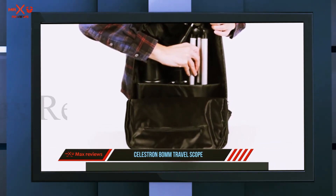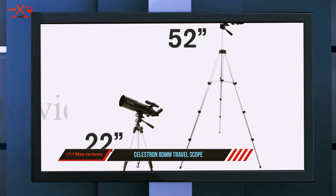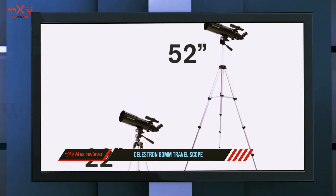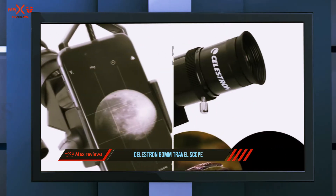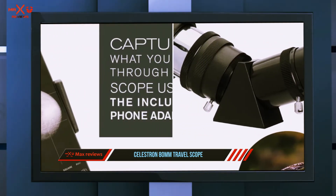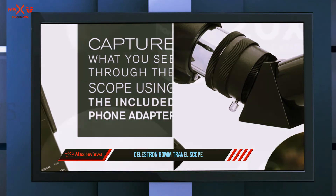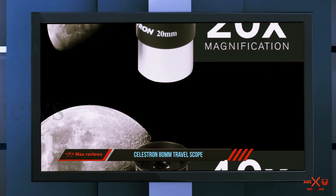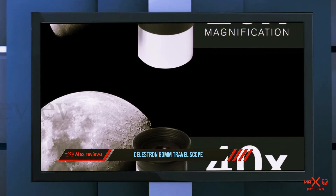And number one on this list, the Celestron 80mm Travel Scope. A refractor telescope is the most basic kind. It is essentially a tube with a lens at one end and an eyepiece at the other. The lens at the far end is convex — it bends the light coming into the telescope and focuses it to a small point on one side of the eyepiece lens. The eyepiece lens then spreads the light out again across the retina of your eye, making the image look much bigger than it really is.